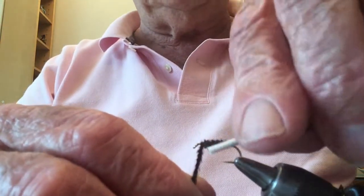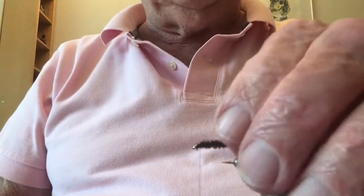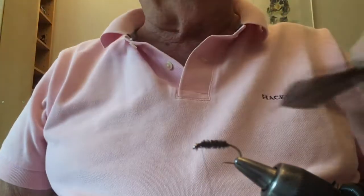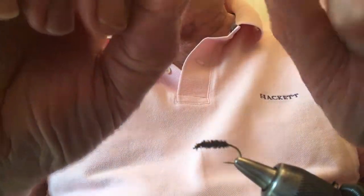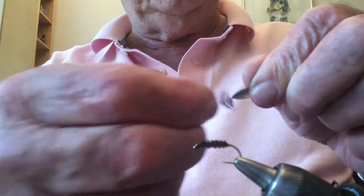When I've got back to the starting point I secure with a few thread wraps, then take my scissors and cut off the excess. I'm going to take a black feather from the neck of a chicken. You can see the feather has got a natural curve, and I want to tie it in taking advantage of that curve.